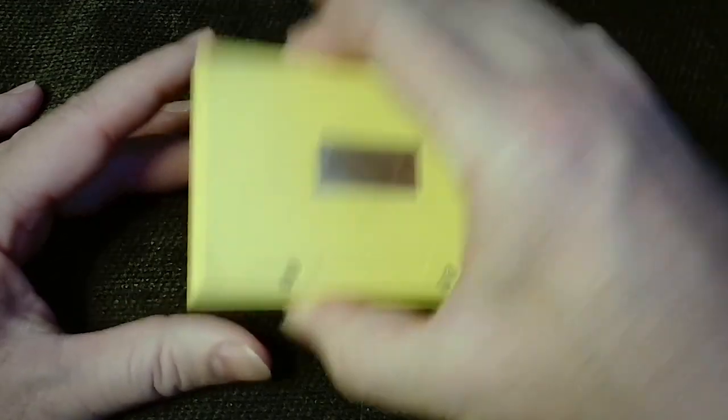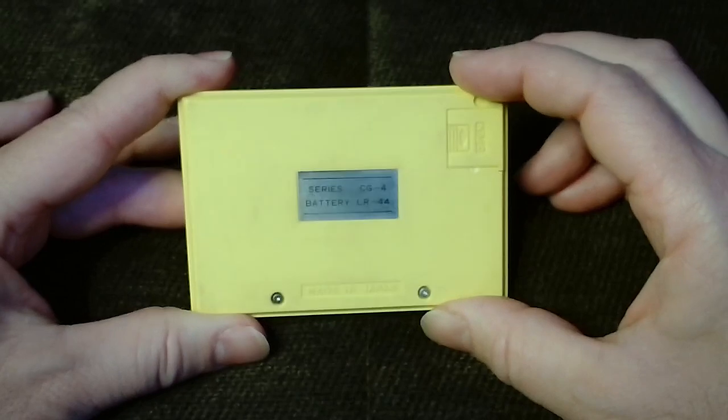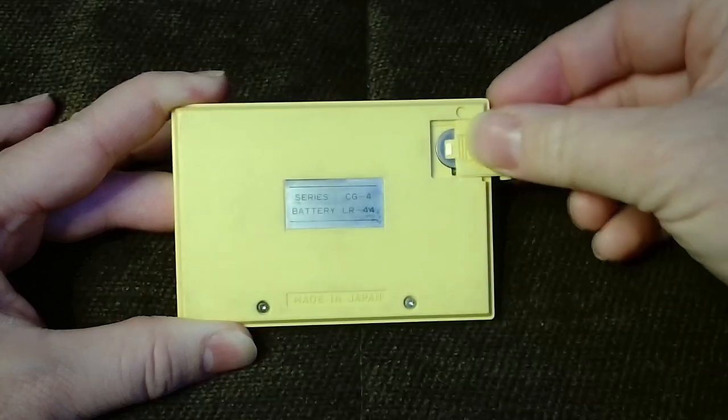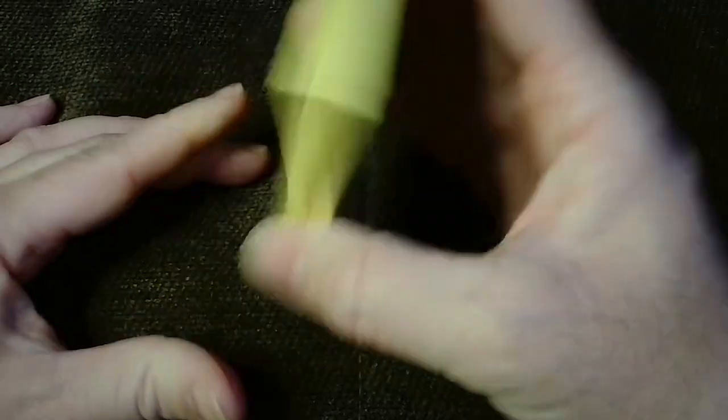The rear of the casing displays information about the model number, country of manufacture, and battery type, and is also where the easily accessible battery compartment is located. Overall, this is an eye-pleasing, functional, and compact unit that's easily slipped into a pocket for gameplay on the go.